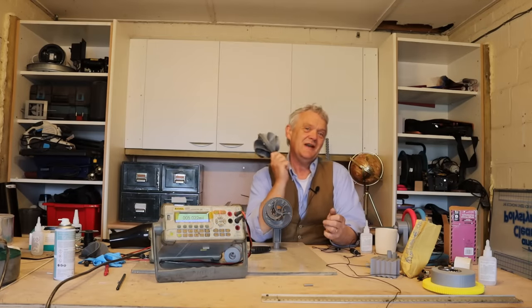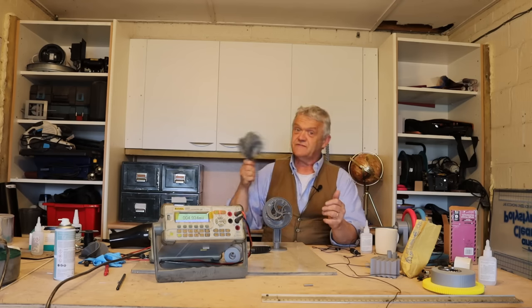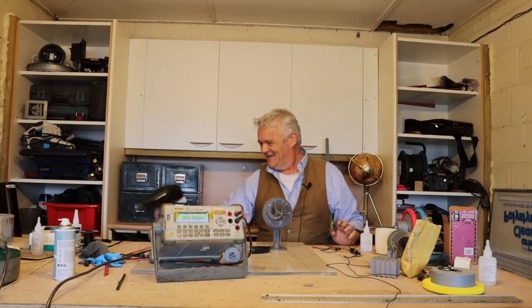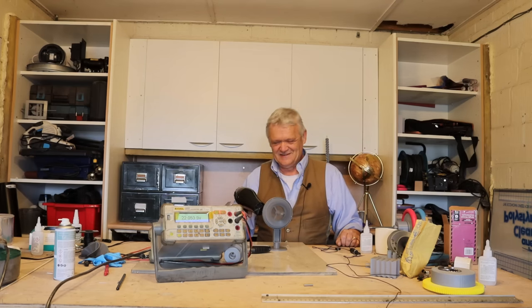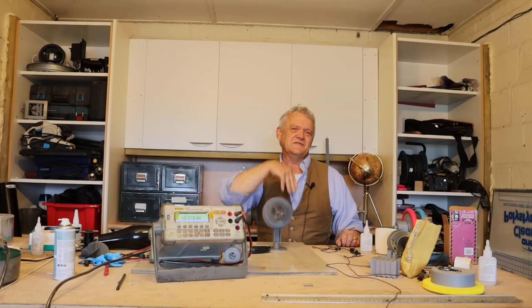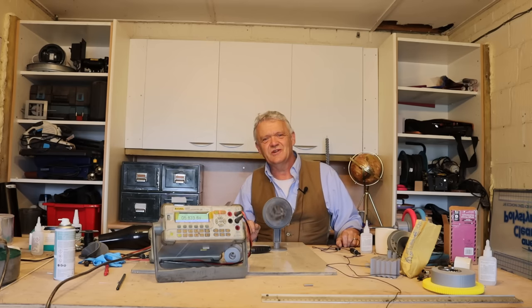Hi everybody, so in video 2043 we made this and it did not too badly — seven or eight volts out of it, something like that. I'll put a link at the end of this video to the original. But now I want to show you something utterly crackers — have a watch at the meter. I used a hair dryer at about the same distance as I used it on the other one, not a great test but it gives us some kind of comparison, and this is doing not too badly at all.